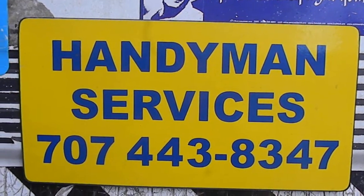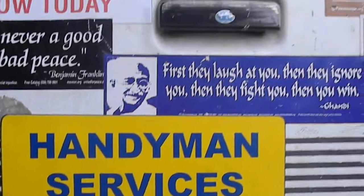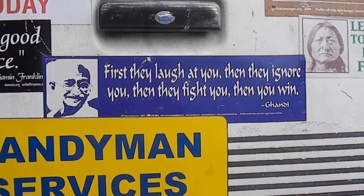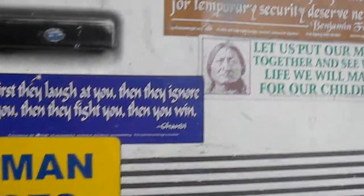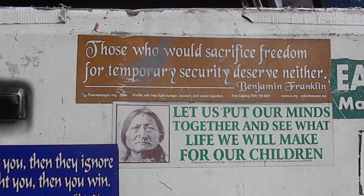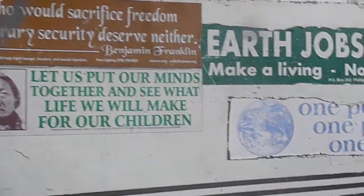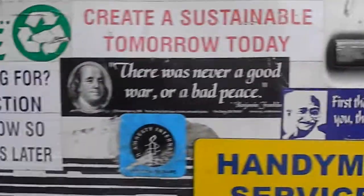Hi, it's Bill the Handyman. We're going to look at a Kent Moore washer today and check a couple of spin issues, check about cleaning the agitator, and go over a couple of other things.